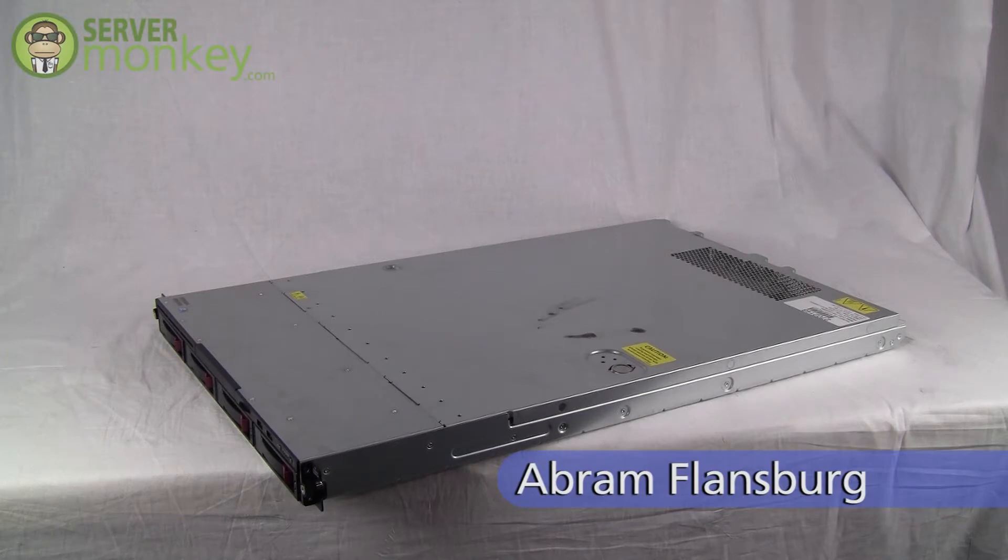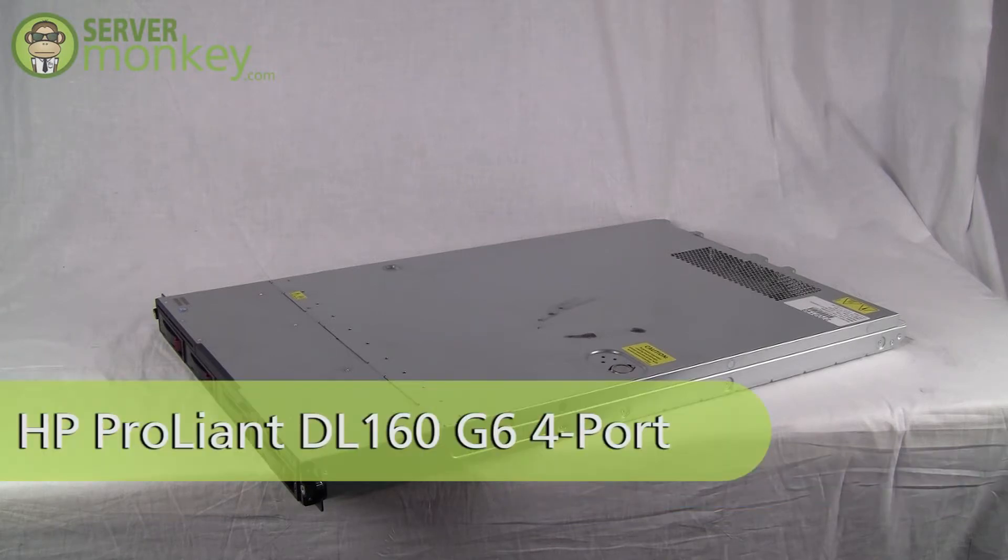Hi, this is Abram with ServerMonkey.com. Today we'll be taking a look at the HP ProLiant DL160G6 rack mount server.